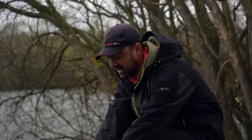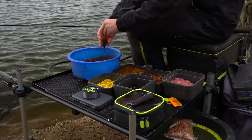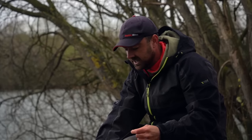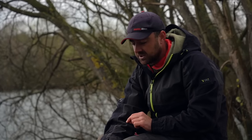Every time you cast out with the feeder you're putting bait into your swim, so you're building up an area that fish are feeding on. I'd even start the session casting every three or four minutes into the same spot to try and get a bed of bait down there, because that's what's going to draw them in and hopefully lead to a really good day's fishing.